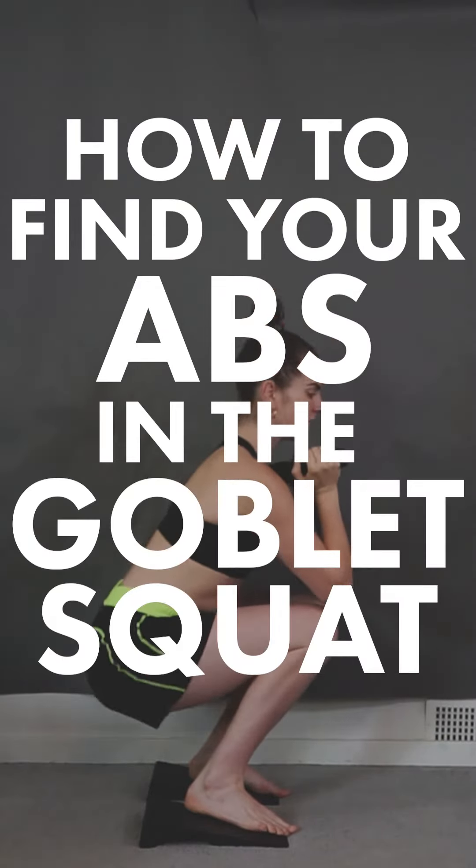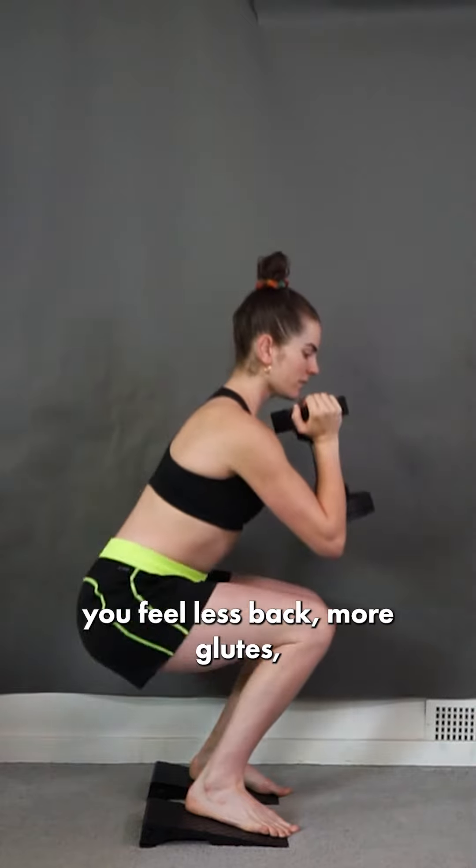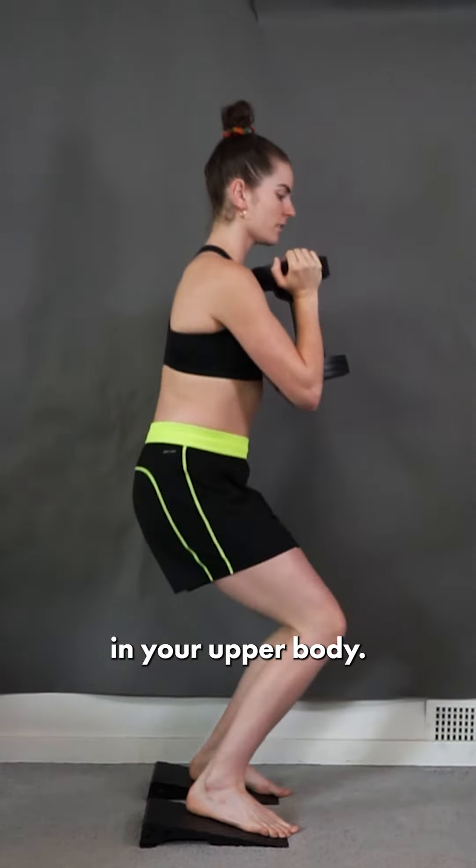Here's how to find your abs in the goblet squat exercise. This is great because it can help you feel less back, more glutes, more legs, and more stability in your upper body.